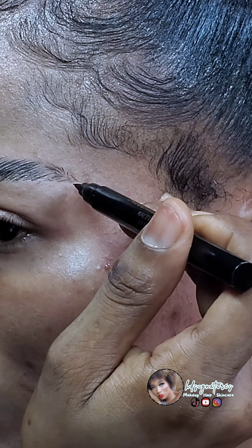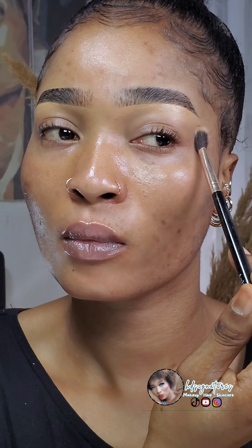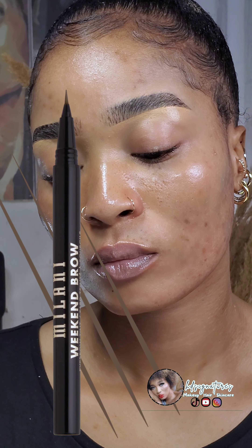This pen is from a Nigerian brand — it's actually an eyeliner but I use it to create my brows. I think Milani and Maybelline have similar ones; I'll leave them on the screen so you can find them in case you can't get this one. Let me know what you think in the comments, and don't forget to like and subscribe for more tutorials!